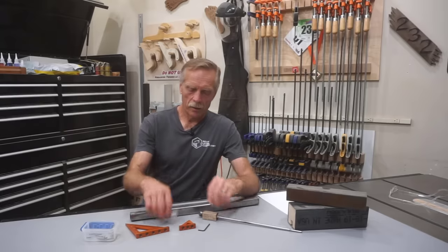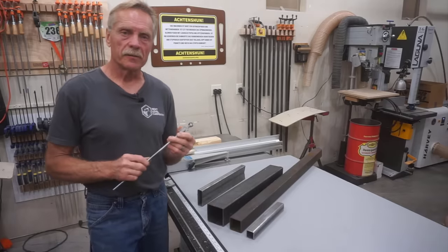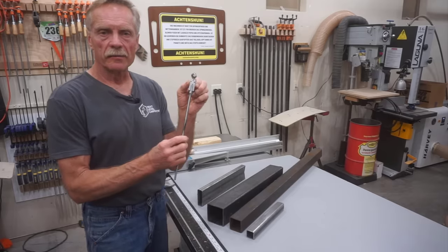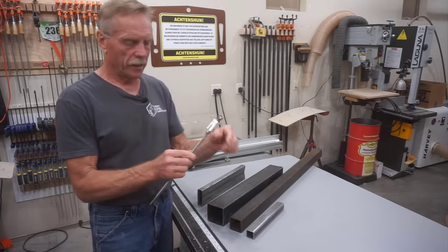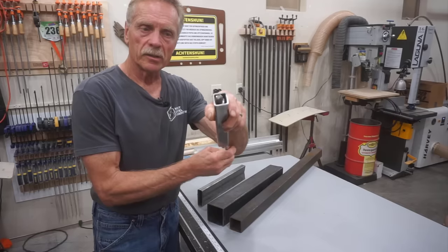Now let's get back to the video where you'll learn all about the benefits and features of the version 2.0 Seams Impossible block and how to make one of your own or how to get one if you're interested. The key feature of the Seams Impossible version 2.0 is that it's adaptable — because the main part of the tool is made out of metal, it has really tight tolerances so that virtually anything this tool can fit inside, you can cut the weld seam out of it.